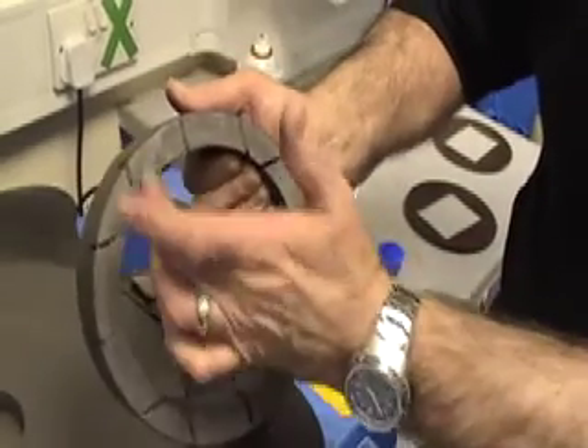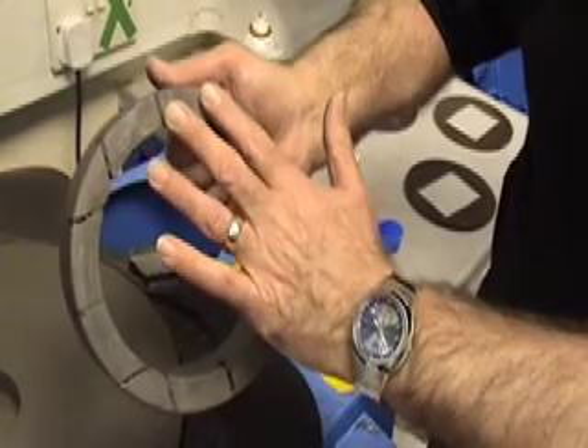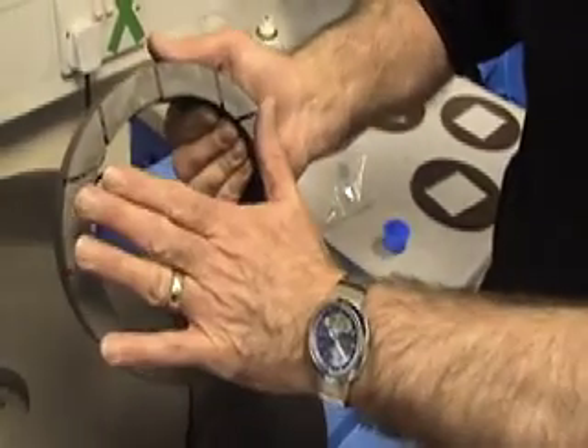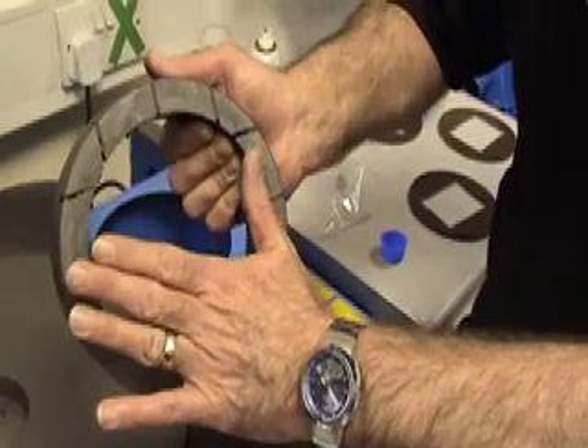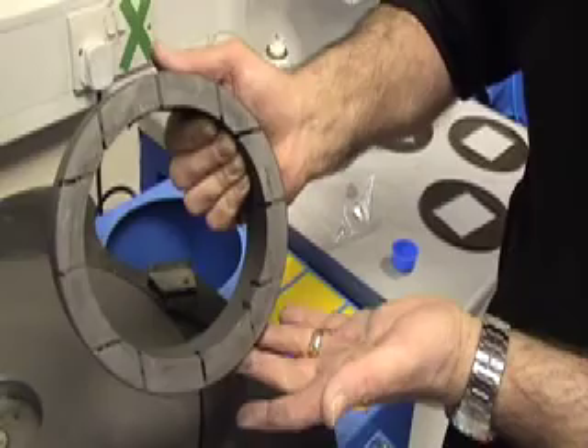In between the grooves here we've got contamination, and if a coarse grade has been used, a coarse grade will be embedded in this surface here. So we're going to show the best way of cleaning these and to try and get back to a fresh control ring.